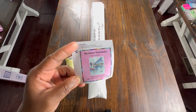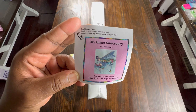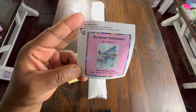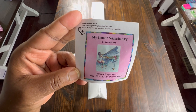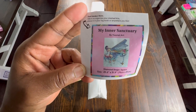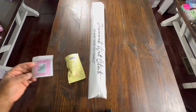It comes with a small sticker. Some people put the sticker on the side of their kit so when they store them they know what they have. I use mine in my logbook. It's again My Inner Sanctuary by Yume Art. Square shaped diamond and it's 70 centimeters by 81 centimeters, so it is a big one.